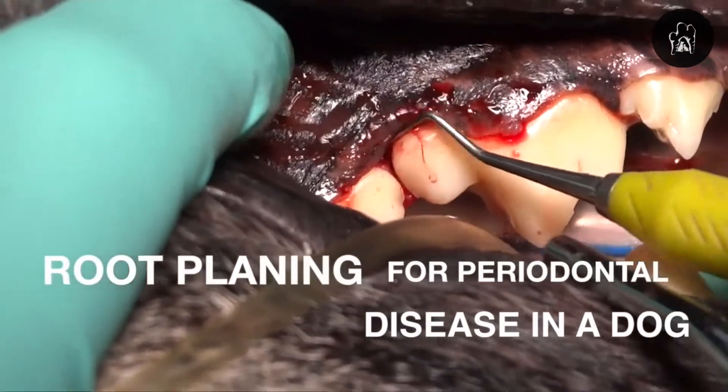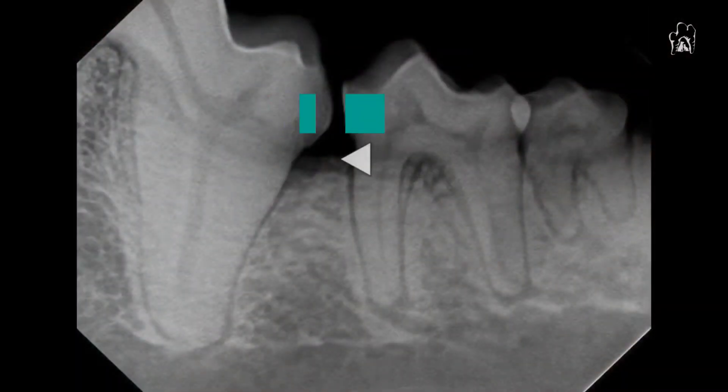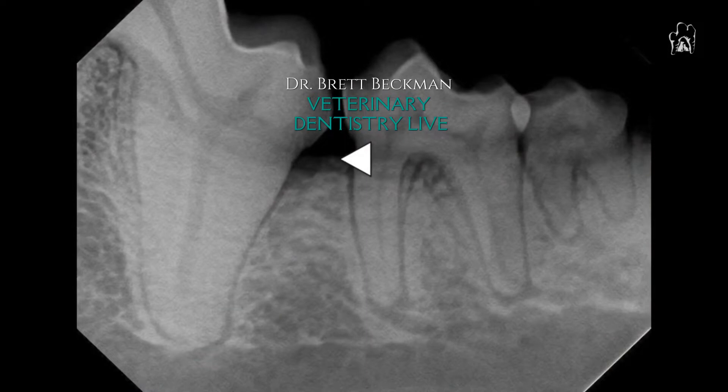In this video, we're going to demonstrate root planing for a very small periodontal defect adjacent to the first molar on the left mandible in this dog. And if you look at that arrow, you can see right adjacent to the distal aspect of that tooth, the bone has a decrease in density that's very minor.